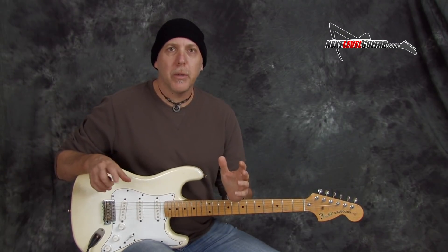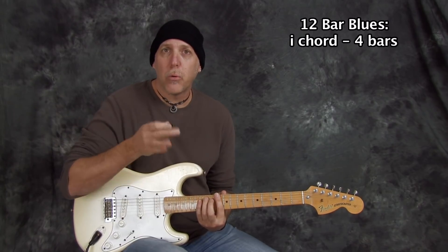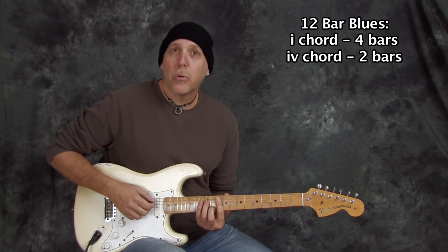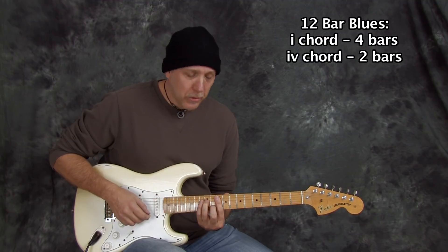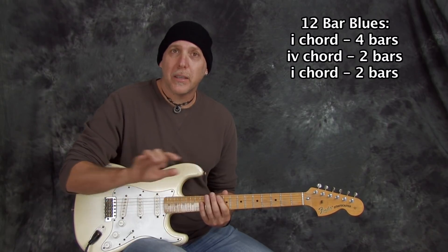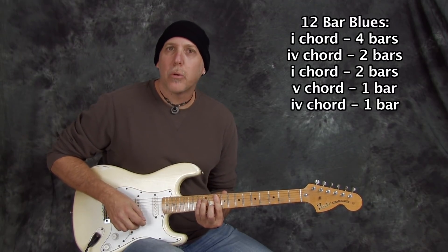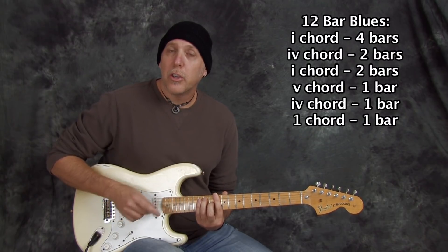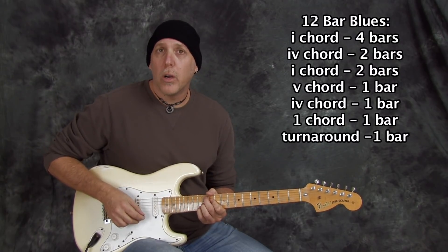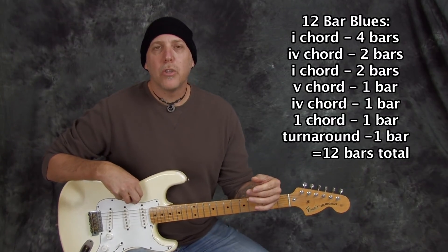The 12-bar pattern, which is the most common: you stay on the 1 chord — in this instance D minor 7 — for 4 bars. Then go to the 4 chord for 2 bars, then back to the 1 chord for 2. That's 8 so far. Then go up to the 5 chord for 1 bar — that's 9. Down to the 4 chord 1 bar — 10. Back to the 1 chord; you could do it for 2, making 12, but in many instances you'll do it for 1 — that's 11 — and then go to the turnaround for 1, making it 12. Then it repeats. Commit that pattern to memory.